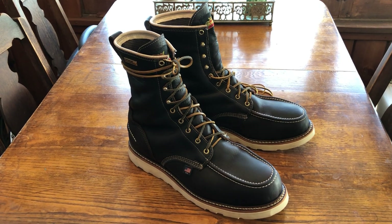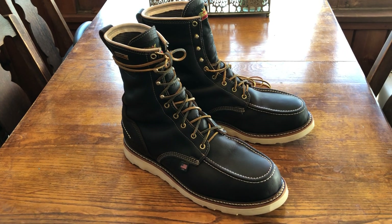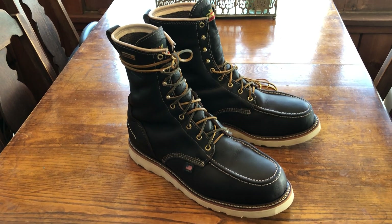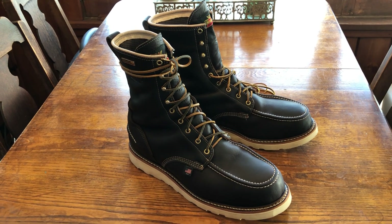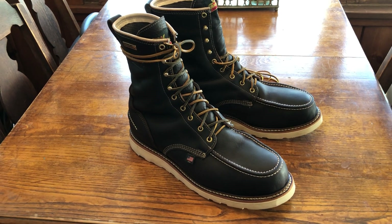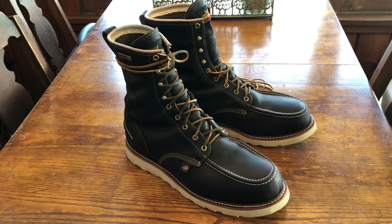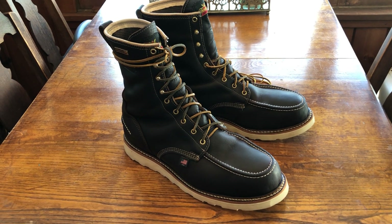Hey, what's up guys, this is Wadi. I just want to do a quick one-week review of my Thorogood 804-3800s. This is from Thorogood's 1957 series. They're 8-inch waterproof mock-toe steel-toe, made in USA boots with the briar brown leather.